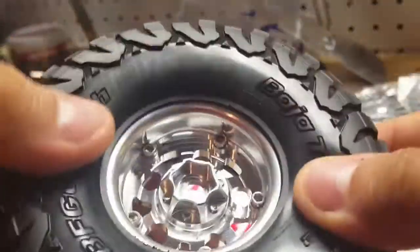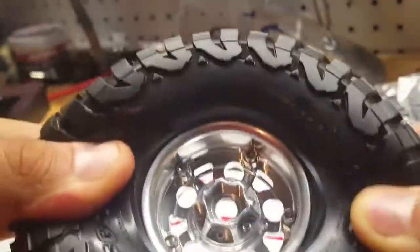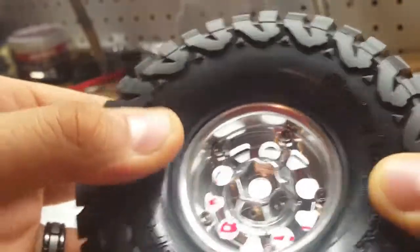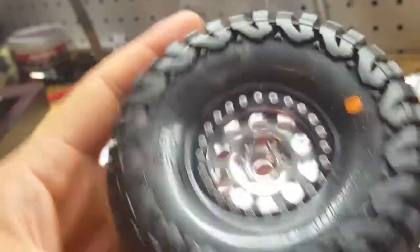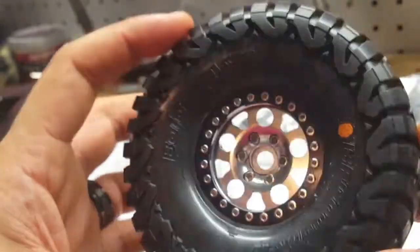Everything went on pretty good. I'm really pulling right now and it's not pulling off, so I would hope these hold up to 2S because that's what I'm going to run them at. I don't think I'll be running 3S on them, not too sure.